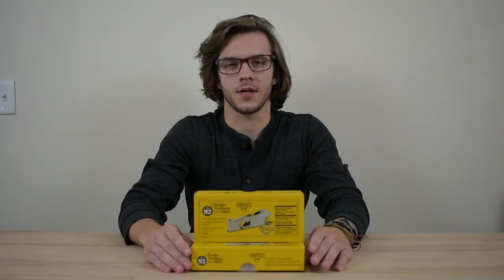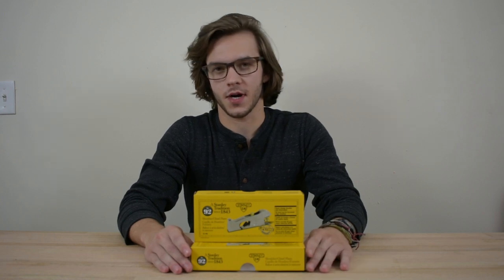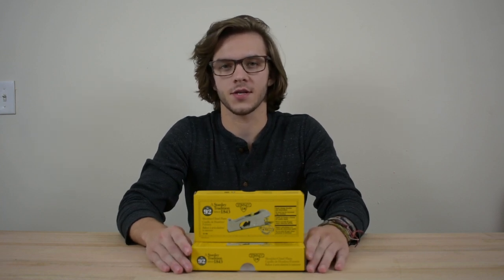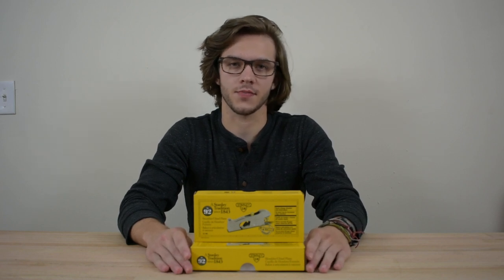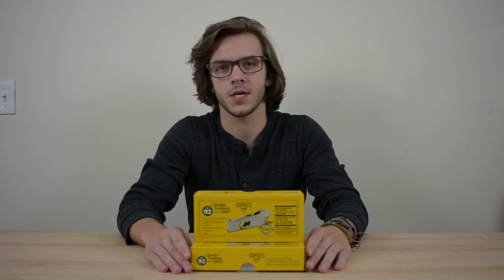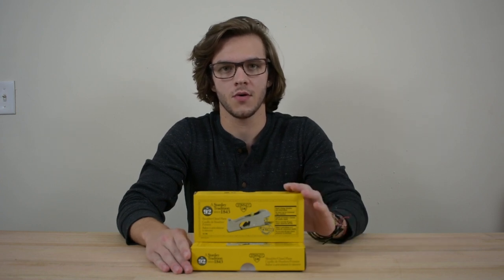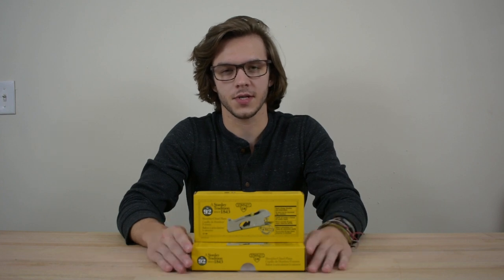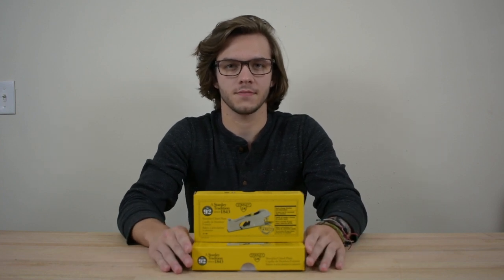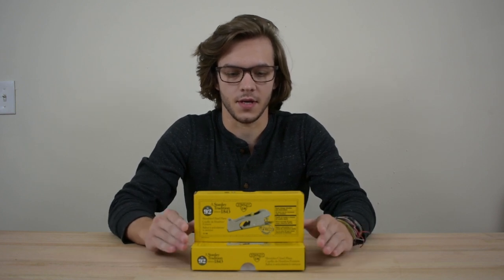Hey everyone and welcome to another Tool Talk. If you're new here please hit that subscribe button if you think you're going to like this channel. At the end of the video if you enjoyed it please hit a thumbs up — I really appreciate that. I love reading y'all's comments, so please leave them below. The tool today is going to be the...